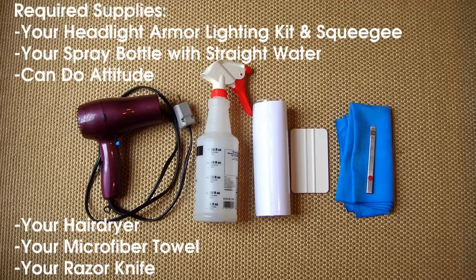Before you begin, you will need your headlight armor lighting kit, squeegee, spray bottle with straight water, a can-do attitude, a hairdryer, microfiber towel, and a razor knife.